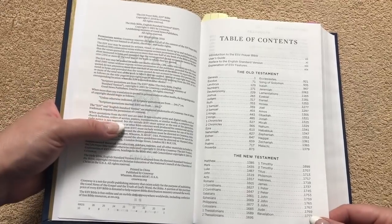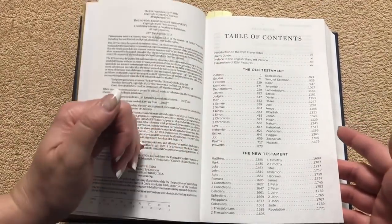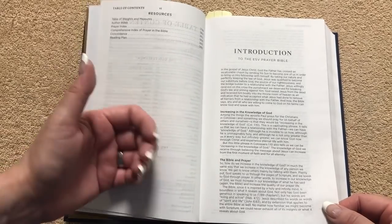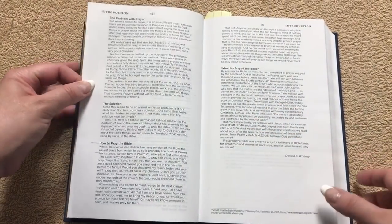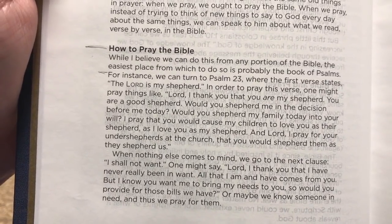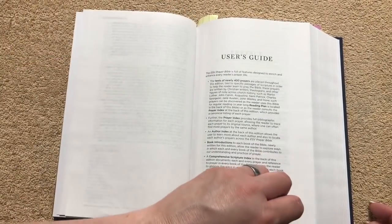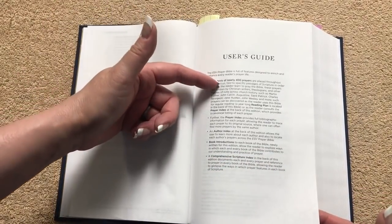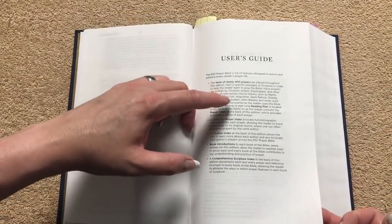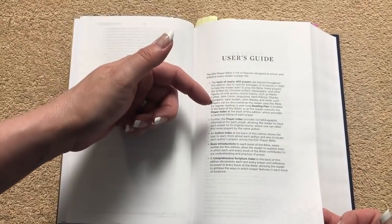This one uses the 2016 version of the ESV text and hasn't been out super long — I think it came out just in the last few weeks. We've got a table of contents with the typical Old and New Testament books, an introduction that talks about the Bible and prayer and increasing in knowledge of God, a how-to-pray section, a 'who has prayed the Bible' section, and a user's guide explaining that nearly 400 prayers are placed throughout the text tied to specific passages of Scripture. There's also a reading plan and a mention of the prayer index at the back.